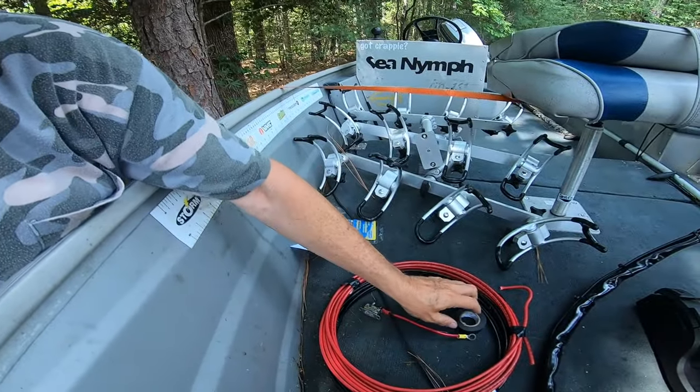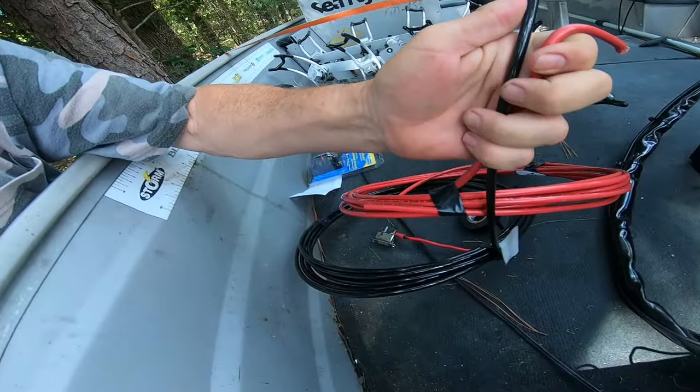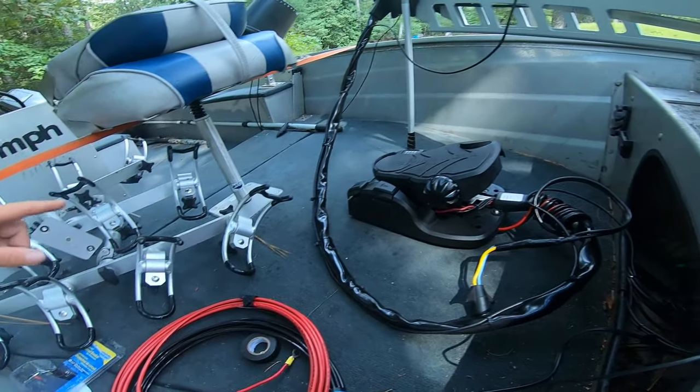I'm going to stretch these wires out, tape the two together every foot or two, and try to pull them through underneath my floor and back out to my battery setup. I had issues before — it was running fine with the thinner gauge wire, except when I turned it all the way up or hit hyper speed, level 10, where it would trip out.